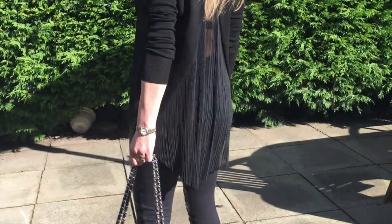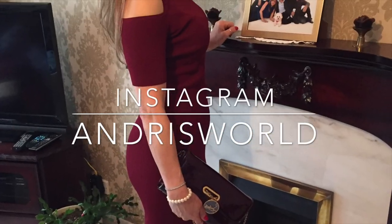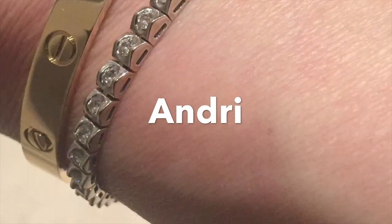Are you trying to decide between the monogram and the demiurabine? Let me help you. Hello and welcome to my channel. I'm Andrea. Today's video is a pros and cons comparison between the monogram and the demiurabine.